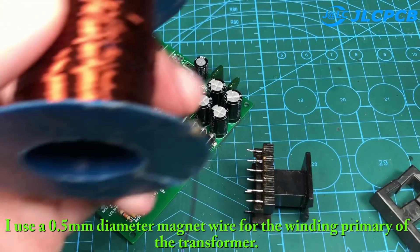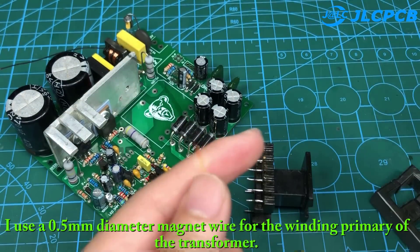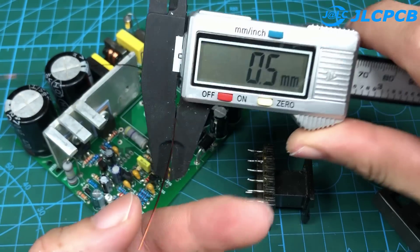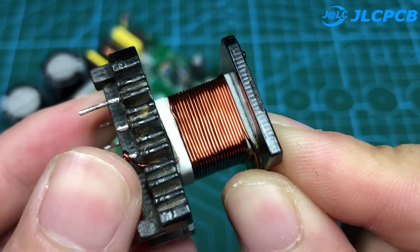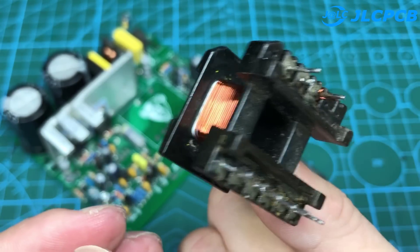I use a 0.5 mm diameter magnet wire for the primary winding of the transformer. I will wind the primary coil 40 turns.